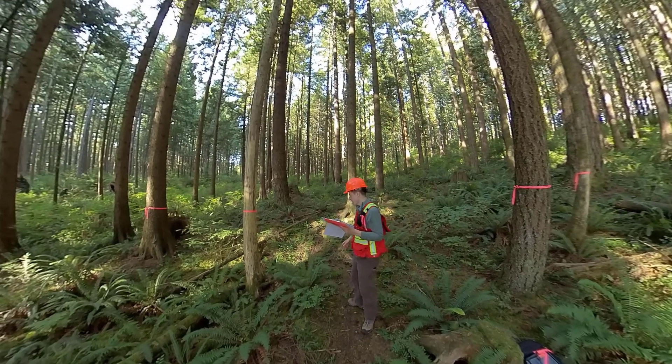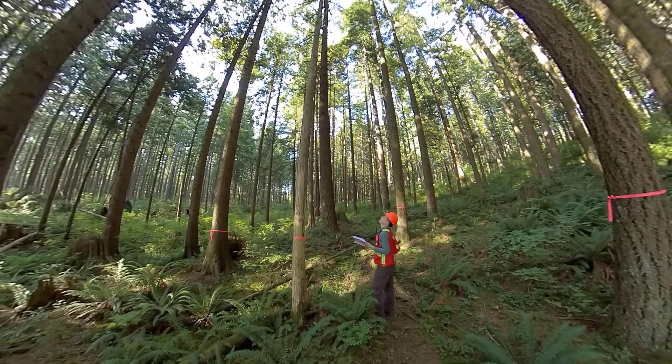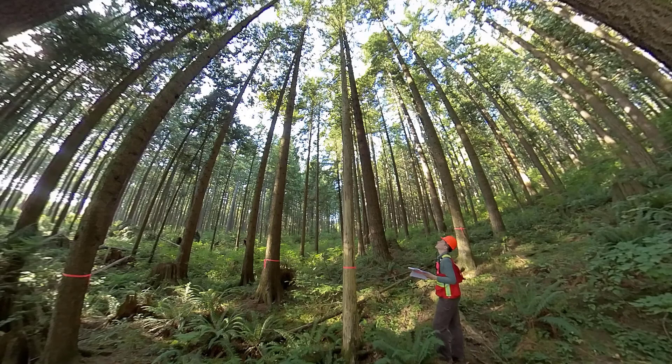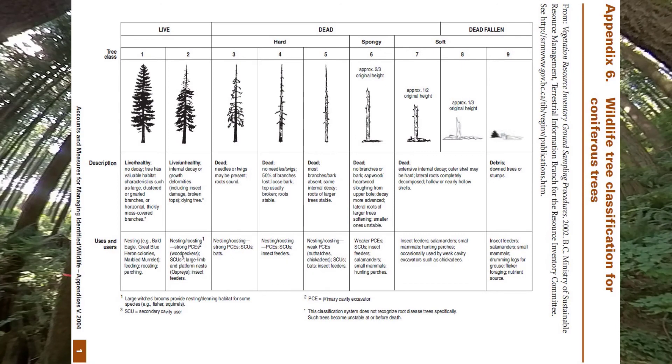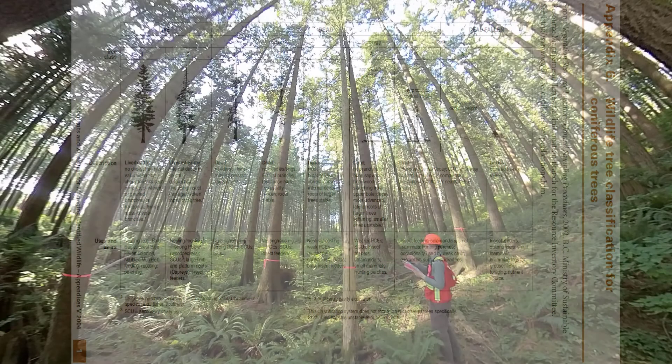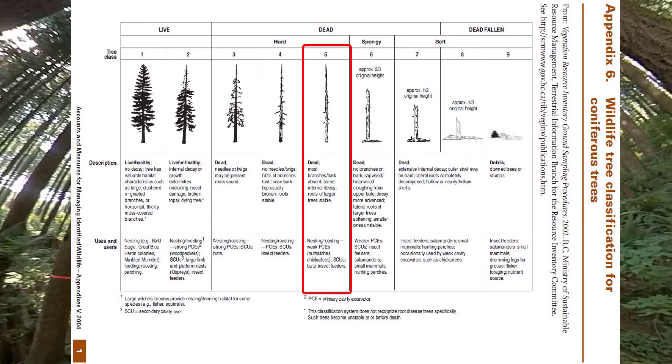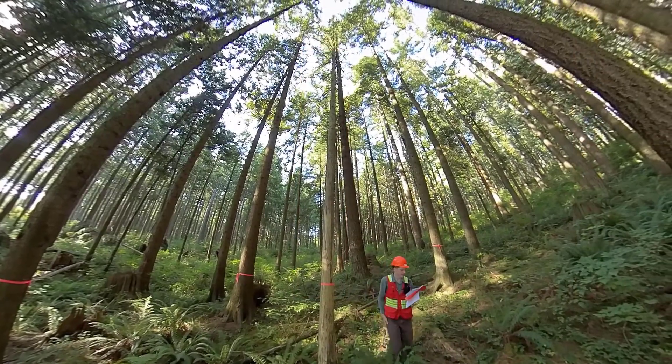I'll share this with you so you can look at it. I'll start with number nine, the one I did last. The branches have pretty much all broken off; there's a little bit of area with no bark but most of the bark is still on. It's hard to tell what the original height was. It has some rot but it's still pretty hard, so I think we're probably in stage five, maybe stage six — we'll call it stage five. Even though the top is broken off, it's still relatively solid. So we'll say decay class five.